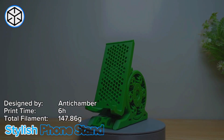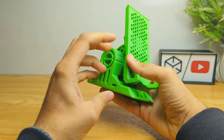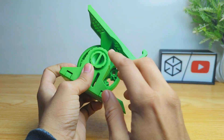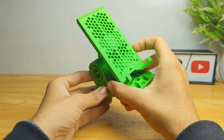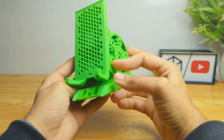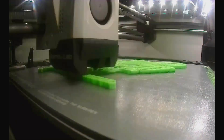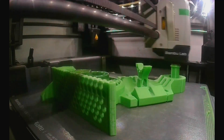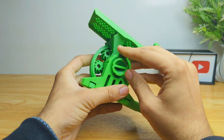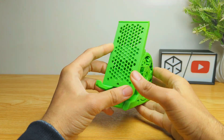It's time to move on to my favorite phone stand. This phone stand is very interesting, stylish, and also an adjustable phone stand uploaded by anti-chamber. The most interesting thing about this model is that it is a print-in-place model, and it's also a very stylish and unique looking model. It takes about six hours in printing and is printed in a single part. You just have to close the screw, adjust the position, and then tighten the screw. I personally love this model.